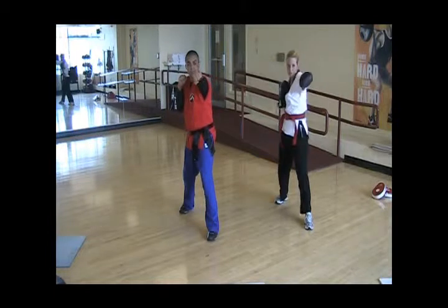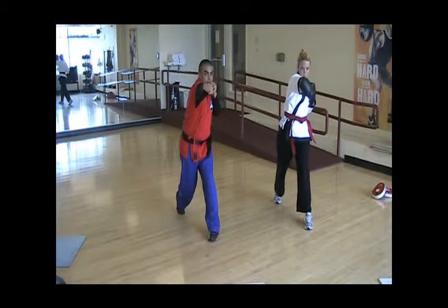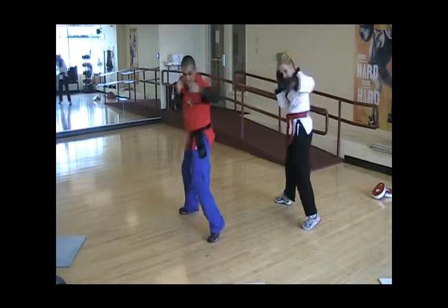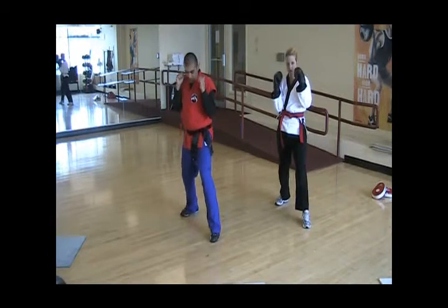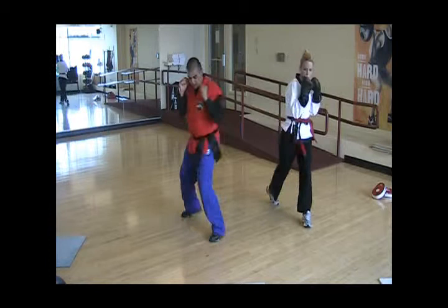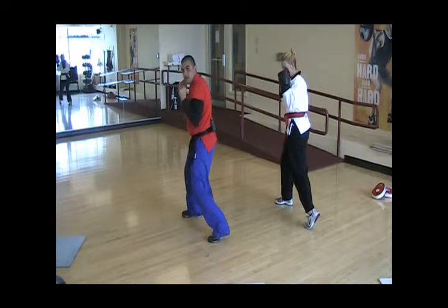So let's look at the basic jab. We're going to go into a cross, always off the right heel, back leg, and then pivot off the left. Now let's talk about the footwork. We're going to lift our left heel up on our jab, pivot our right heel up, and then turn pivot with the hips all the way into the left, only using the waist.